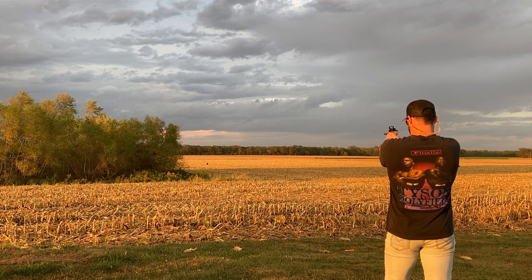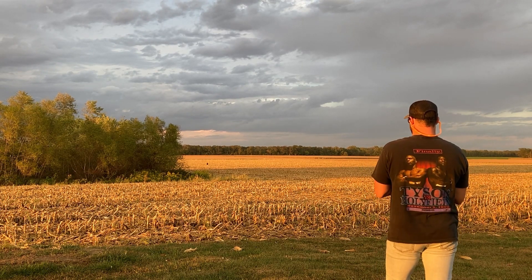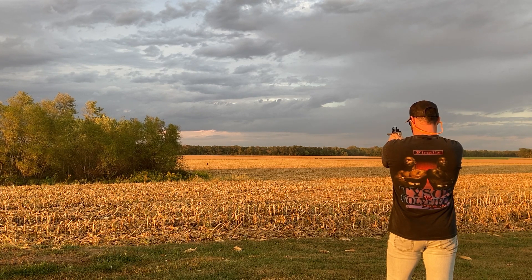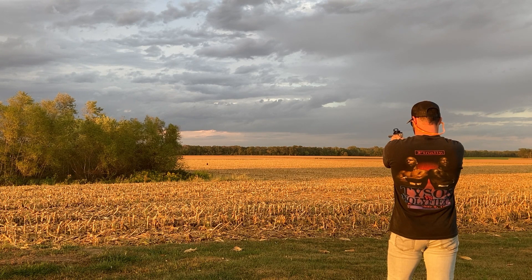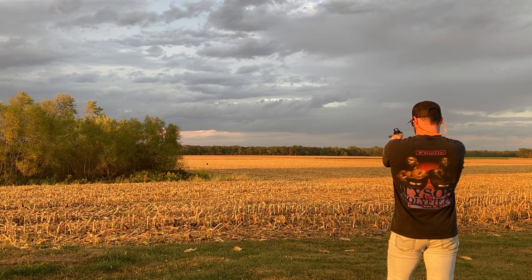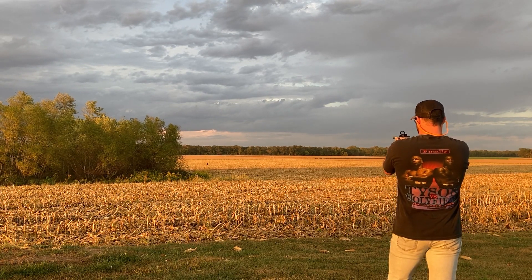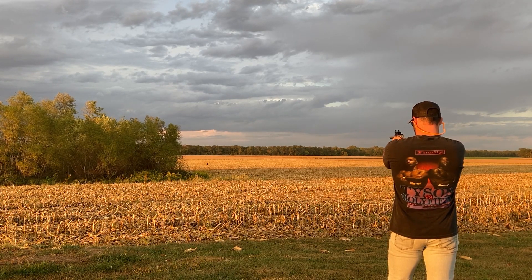Two out of four! Yes! 200 yards with a 22 pistol — I don't care who you are, one slight deviation of that trigger, one slight mistake and you're not hitting that. And I hit two of them. That feels so good. Now let's see if we can get one with the 44, because that's what I really want.